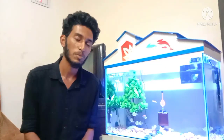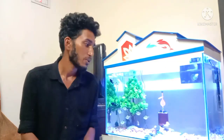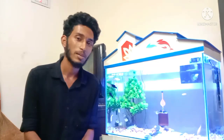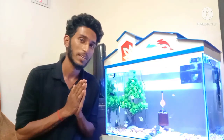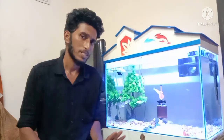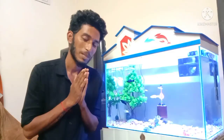Hello friends, welcome to my YouTube channel. I am making a nice video of my aquarium. Please like, share and subscribe to my channel. This is the first time I am making a video.